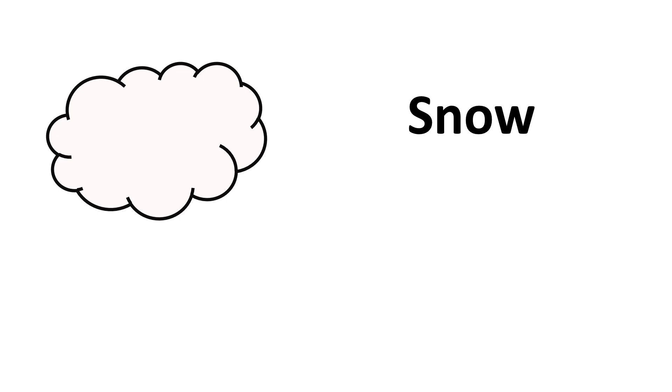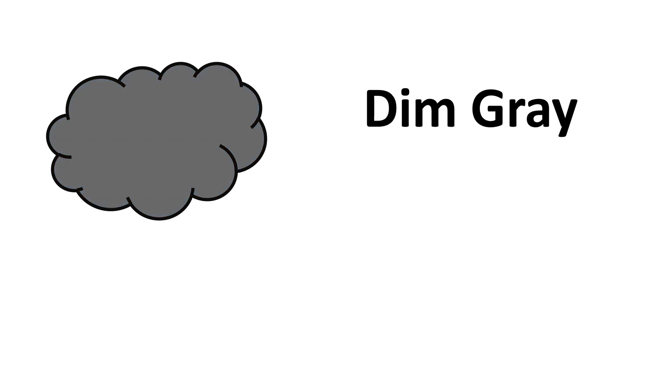Snow, Honeydew, Mint Cream, Linen, Lavender Blush, Misty Rose, Gainsboro, Slate Grey, Dim Grey, Dark Slate Grey.